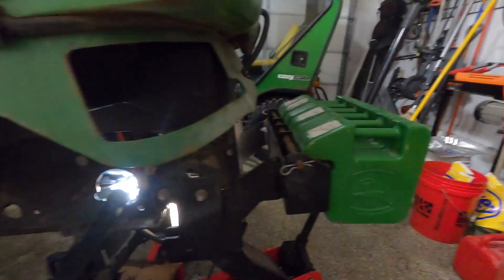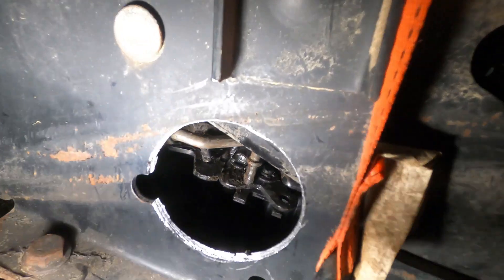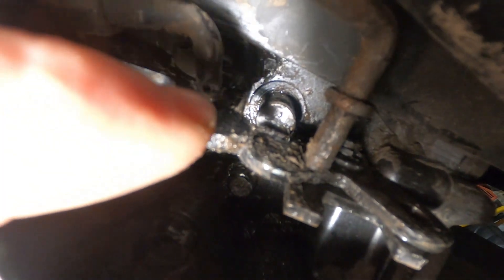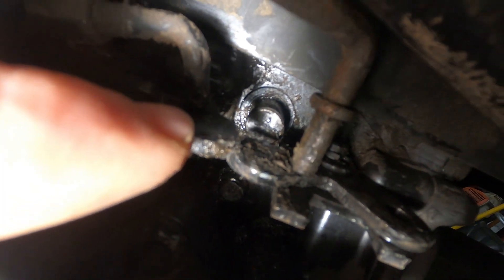So that lever right there — there's a ring seal right back there for reference. Front of the tractor, back of the tractor, and it's right back there. You can see a little bit better now. That pin that's coming out, that's for the differential lock. That seal back there is bad and leaking.